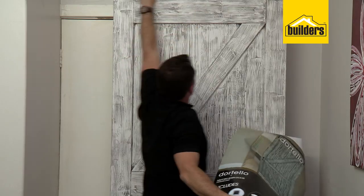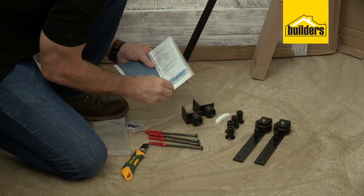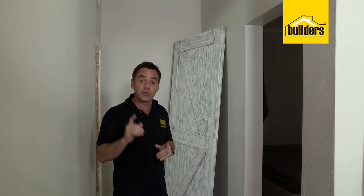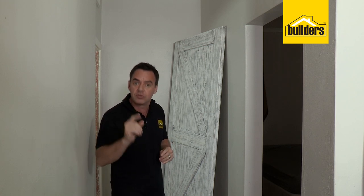What I like about these kits from Builders is that the door, the track, the rail, and all the fittings all come in one kit. And it really is easy to install. I'm going to take you through all the steps to show you how you can do this yourself.